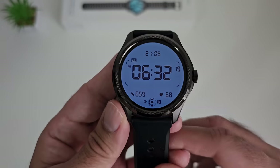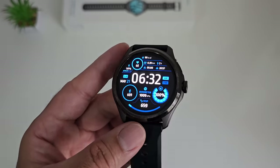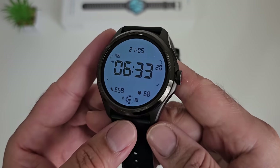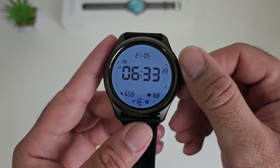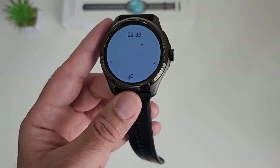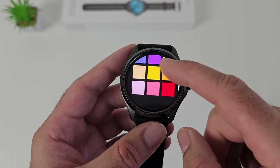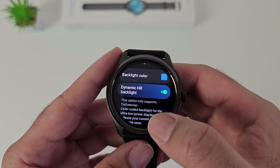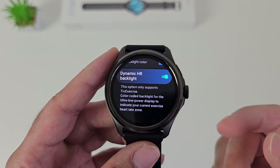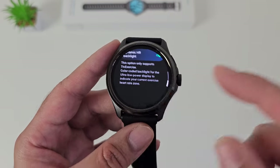You just flick your wrist up and it will switch on the backlight. If you need full Android, you can just tap the screen and that full AMOLED display will light up. The ULP display is not just one blue colored backlit display — it actually supports 18 different backlit colors which you can choose from. There's also a feature called dynamic heart rate backlight, so when you're working out through the TIC exercise app, you will get color coded backlights for the ultra low power display to indicate your current exercise heart rate zone.